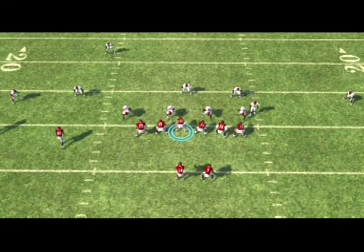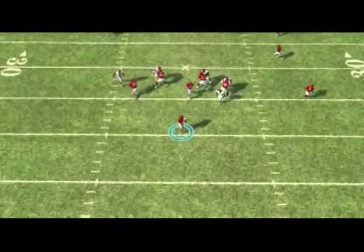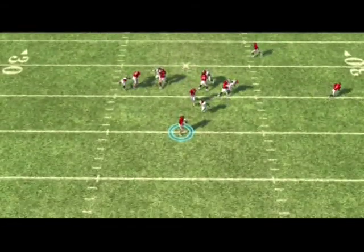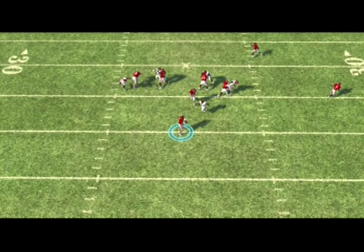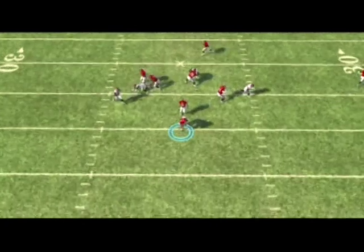So that's the setup. If you run it through, you can see basically what happened here. The safety shoots through, and by the time the center realizes that the safety is the guy he needs to block, the safety is already by him. Usually your safety is going to be one of your faster players on defense, so he's going to have good speed to get the quarterback pretty quickly and he'll sack the quarterback.